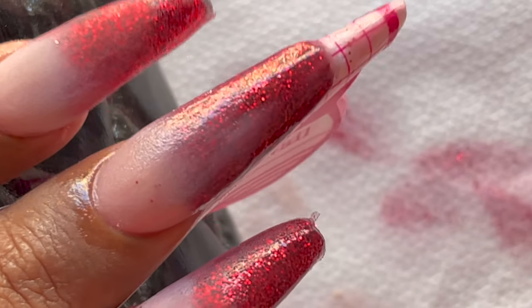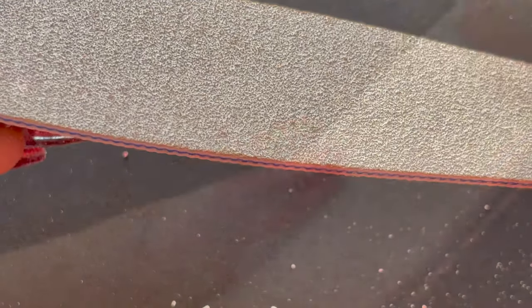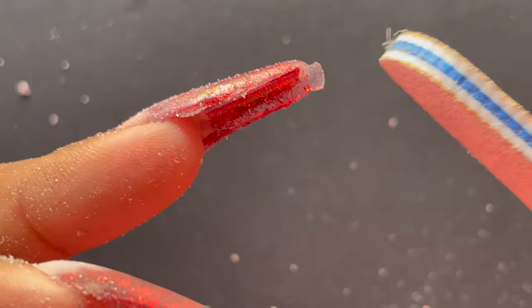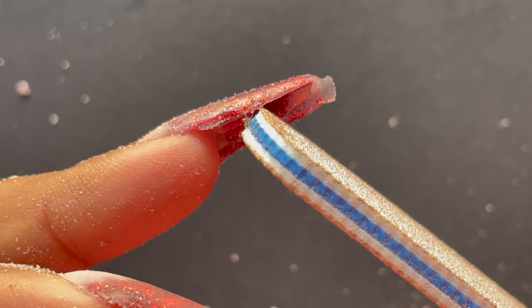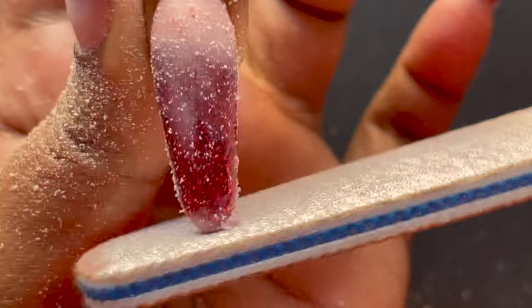Our extension is ready. The next step is filing and shaping — I removed the forms from the nails (I forgot to record that part). Now I'm using a hand filer to give it a rough shape on the side walls and on the tip of the nails. After that I'll use the e-file to do the rest of the filing.